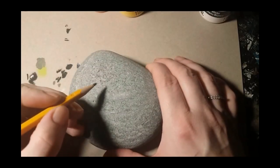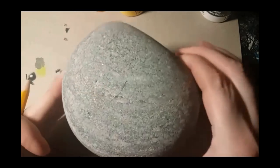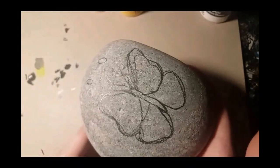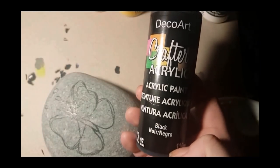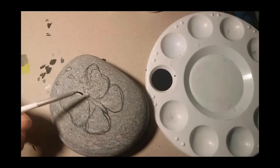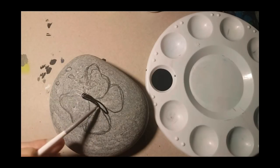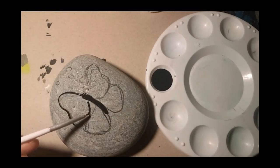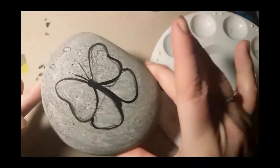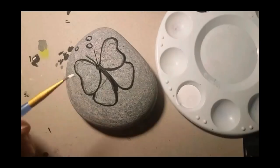You can pause the video to get your butterfly shape and use a pencil to draw it on the rock. You can use my butterfly as a reference or use your own imagination. We're gonna take our black paint and fill in the body of the butterfly, then outline the wing line we decided on. I'm also going to outline three circles for water droplets.